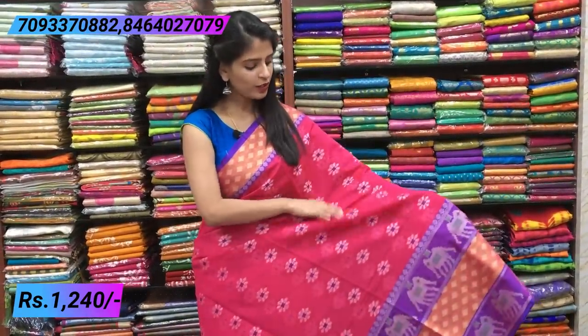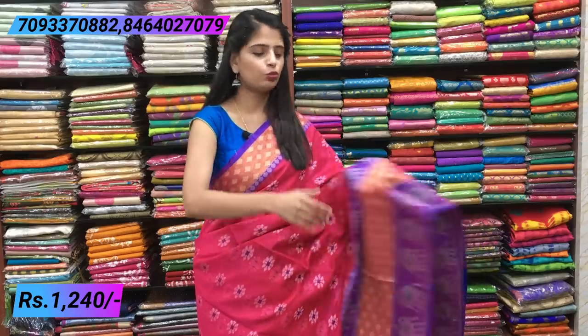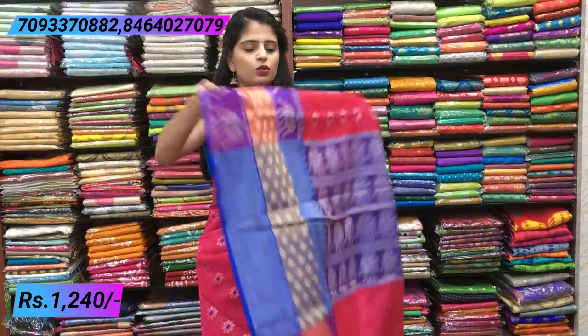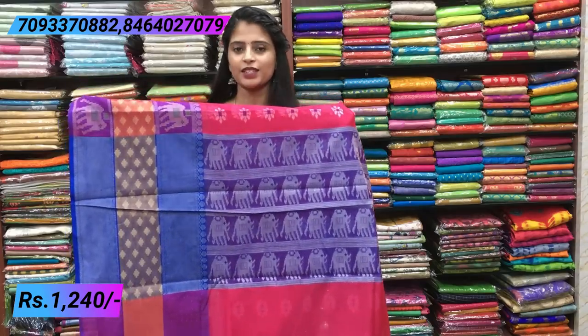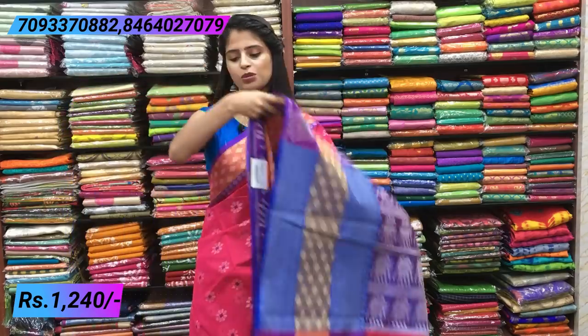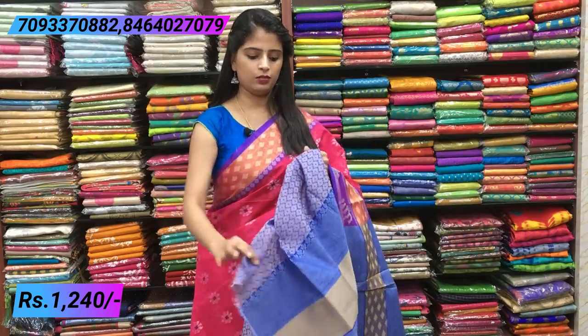Temple style border throughout. The body has beautiful pink with thread weaving — florals in white and purple. Pallu is a contrast blue pallu with thread weaving — elephants running. Blouse is a blue weaving blouse. Price: 1240.